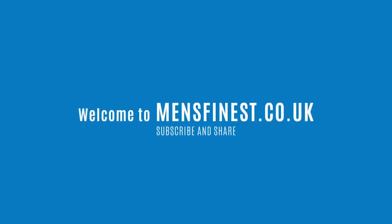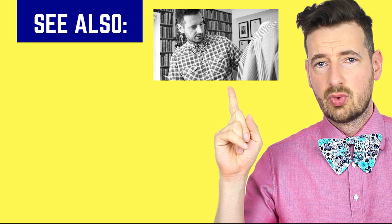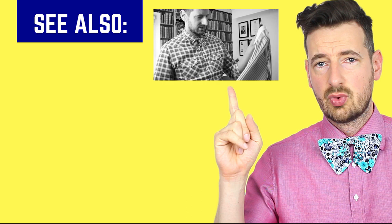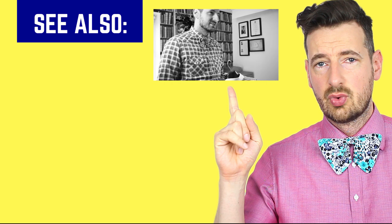Stay stylish, see you next time. I actually like how it turned out — I guess people may have problems with ironing the sleeve, so I think that video was useful.